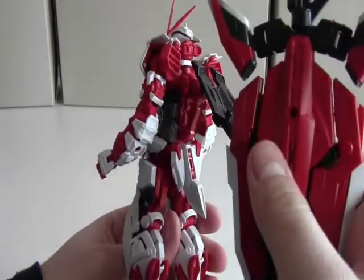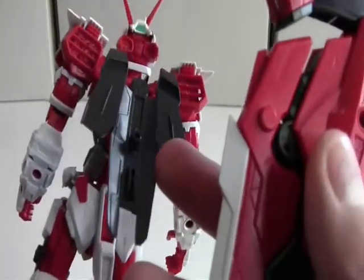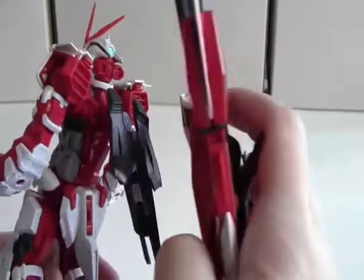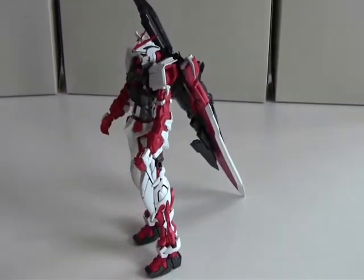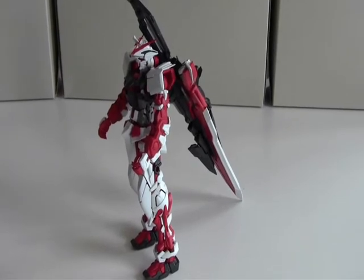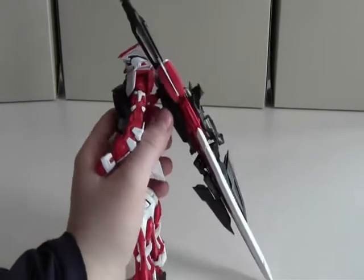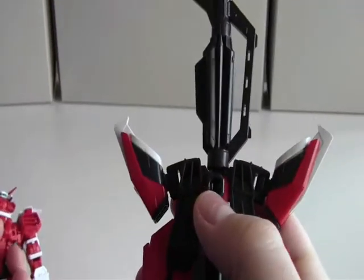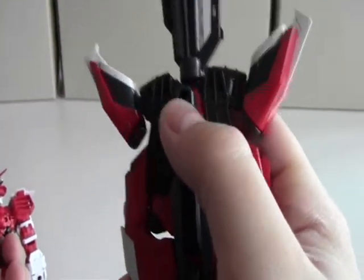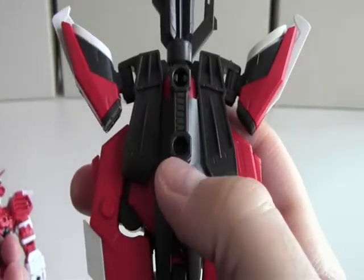Let's do the backpack mounting first. There's a sort of plateau on the backpack — here is a peg that goes into the hole and it snaps on very easily. There you have it, equipped on the backpack. There's actually another way you can do that too: using this hole, you can't rotate the sword.